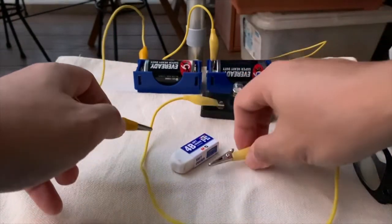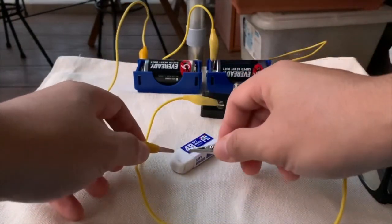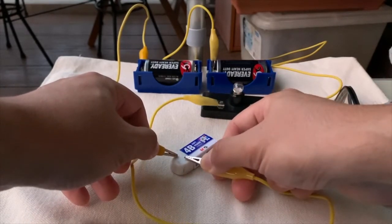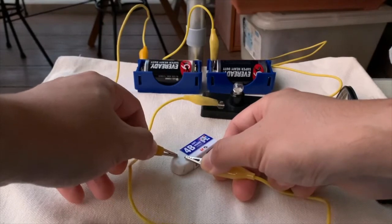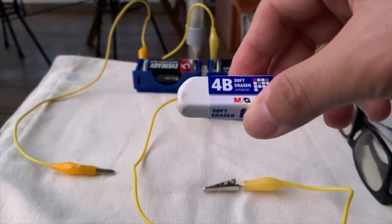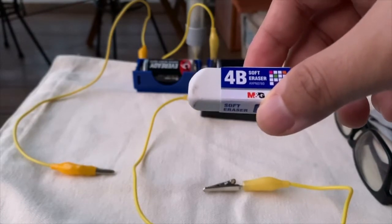I shall put the eraser in between the two crocodile clips. So did the bulb light up? No, it didn't. So the eraser, which is made of rubber — rubber is not a conductor of electricity.